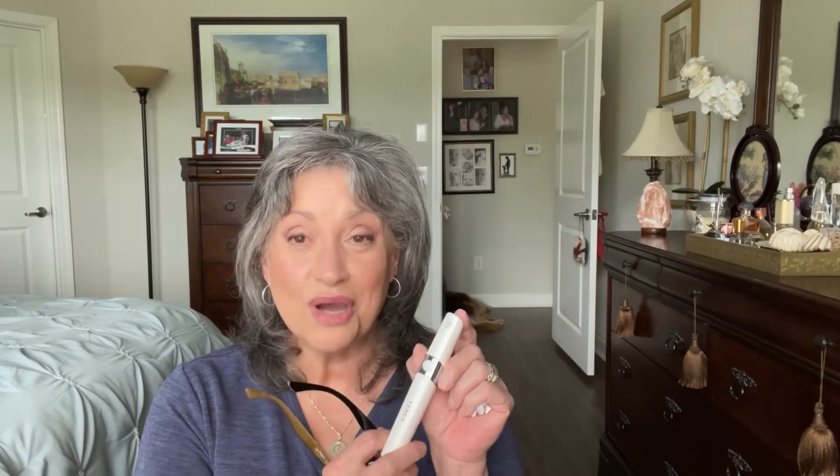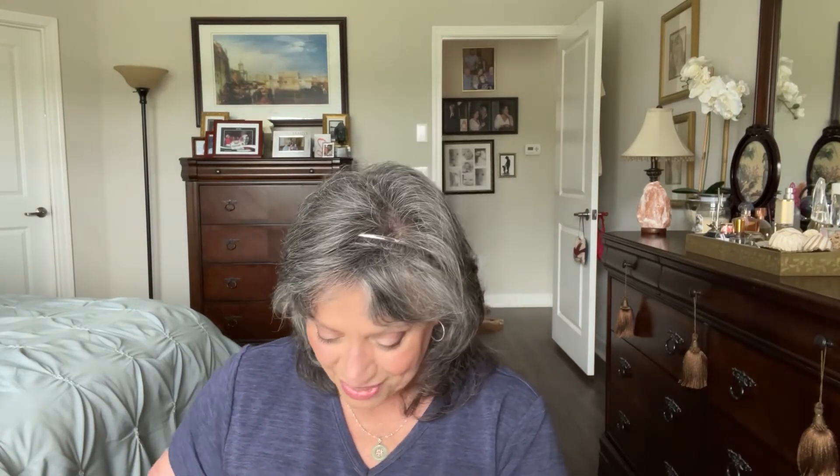Alright guys, I am back. I got the Venus unit from Even Skin — thank you, Even Skin, so much for sending me this product to review and to let my subscribers know about it. Even Skin has generously offered a discount code. If you use Yvette10, I'll link it down in the description box. It'll give you a $10 discount on the unit. The unit is $179.99 on the website, but you can use my direct link and it'll apply the discount for you.